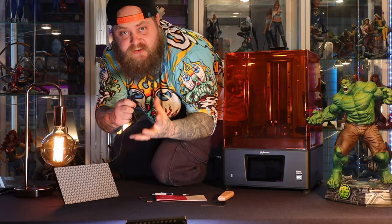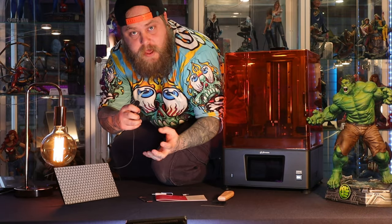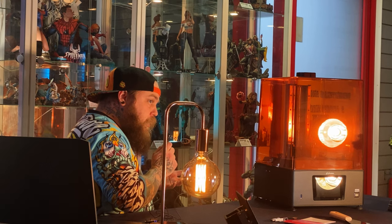So you just got your first resin 3D printer. That's my intro. This is Ground Affected, my name is your dad, and welcome to seeing if Frozen really does make 3D printing fun and easy.